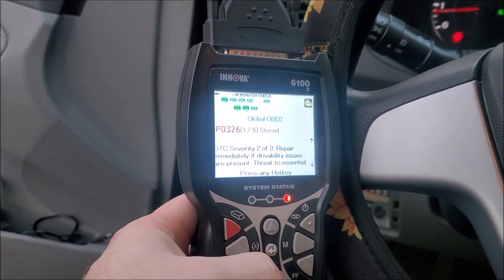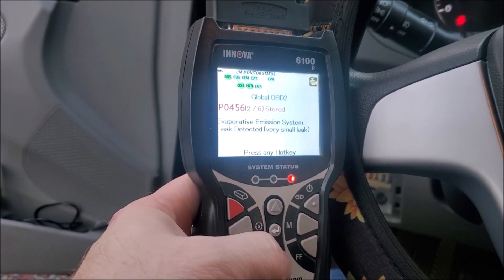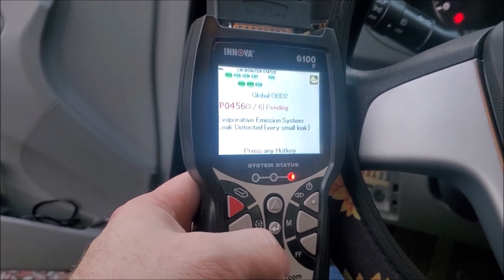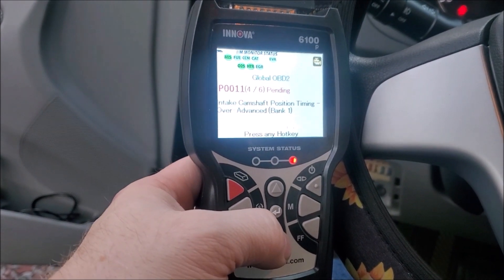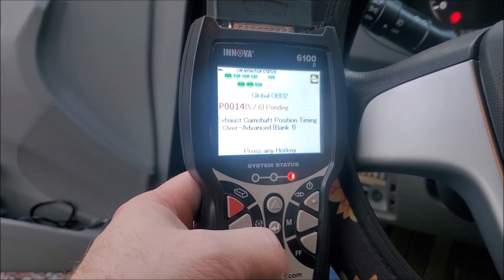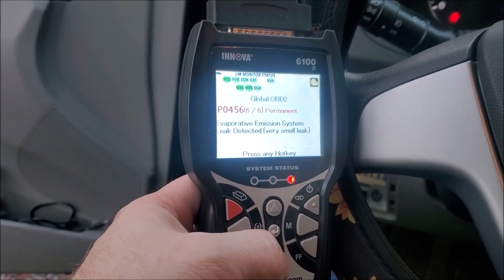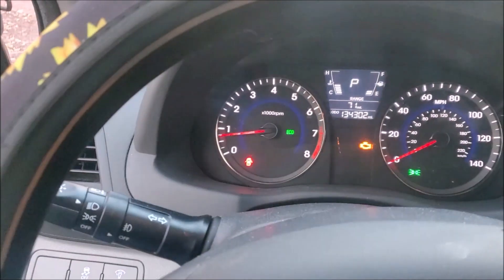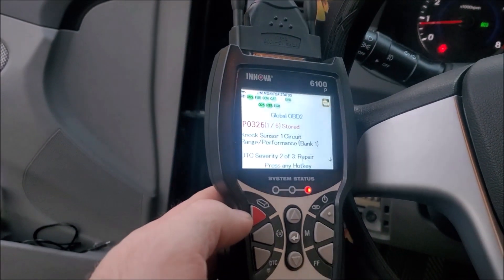So it's the Innova 6100P, and that's one error. You can scroll through and see everything going on: evaporative emission system small leak, intake crankshaft position timing, drive advance, exhaust camshaft position timing — tongue-tied today. Some of these errors have been in there for a while because the car has 134,000 miles and some repairs look like they had been done but the errors were never cleared out.